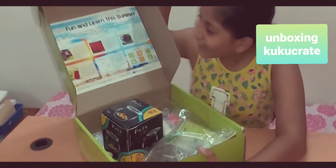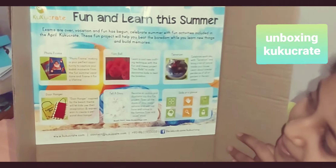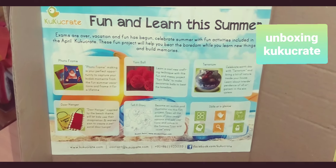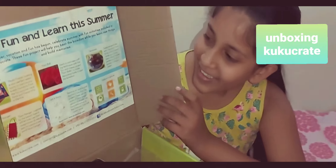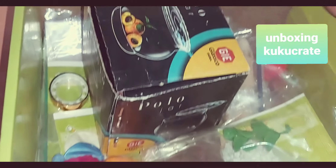Wow, look at it! It says: 'Fun and learn — the summer exams are over, vacation and fun has begun. Celebrate summer with fun activities included in the Cuckoo Create. These fun projects will help you beat the boredom while you learn new things and build memories.' So these are everything we have inside Cuckoo Create.